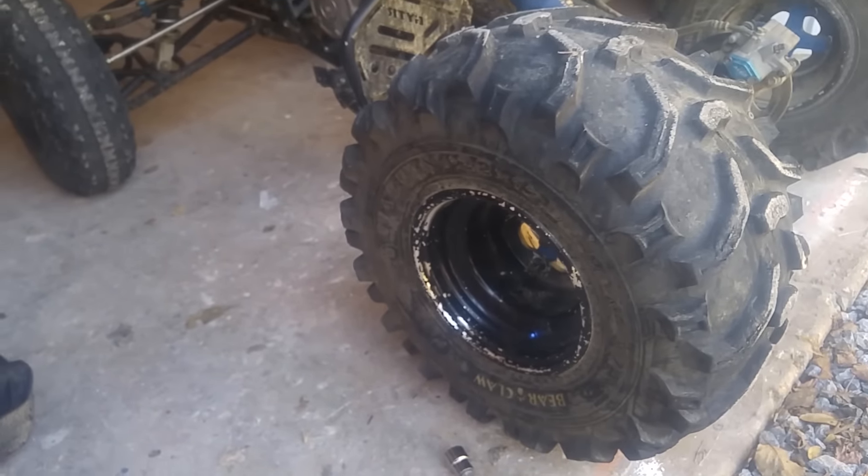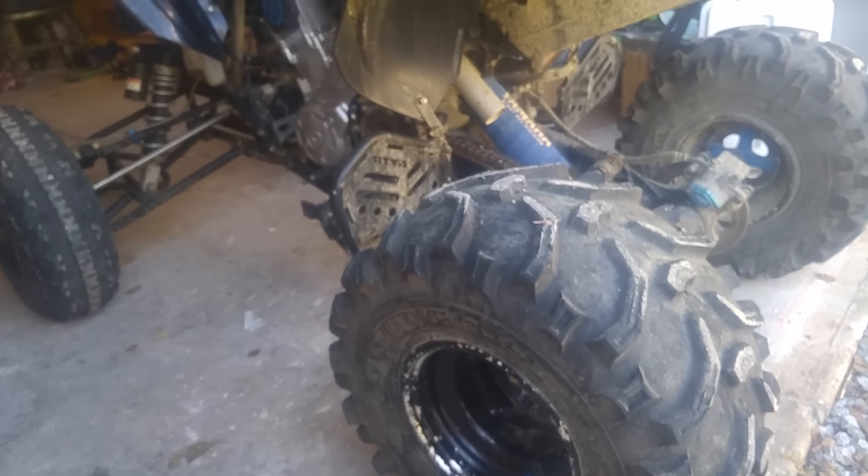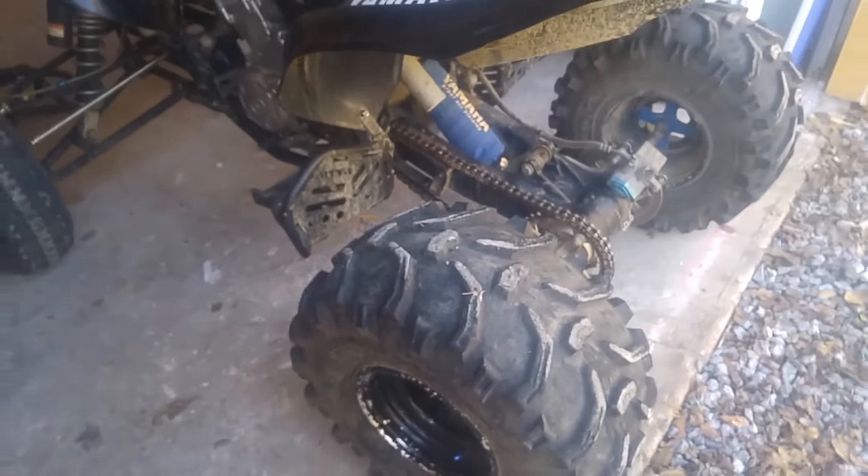That came off and I'm glad nobody got hurt. Glad Twinkles didn't wreck. Glad I didn't get hit with the wheel.